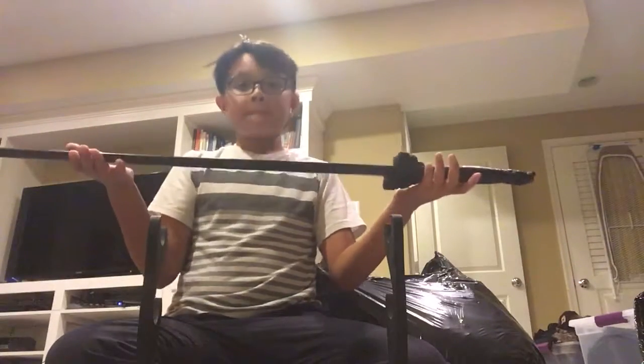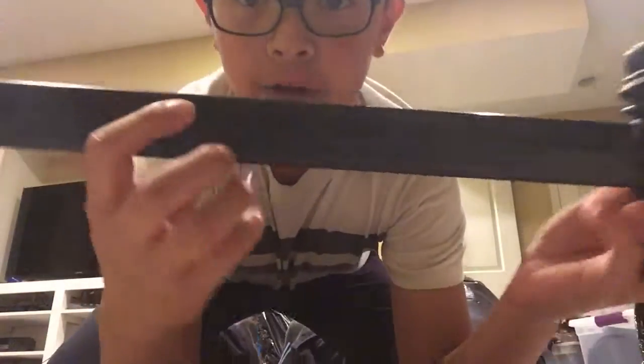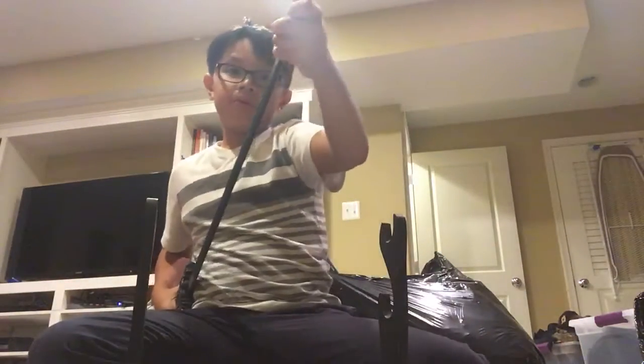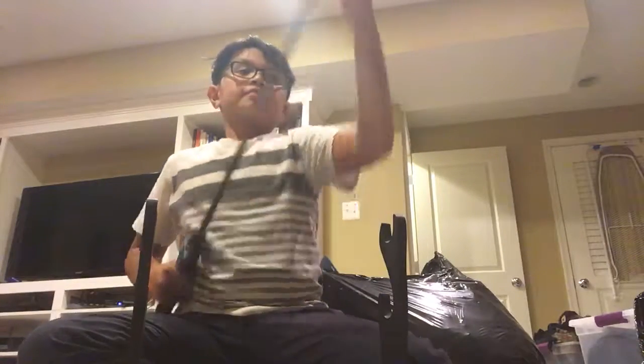The last sword: this is a Japanese officer sword — training sword. It has a bunch of patterns on it. I don't think you guys can see it, but there's a bunch of patterns on it. It's pretty cool. We got it at a Renaissance Faire. It's really bendable — it's supposed to be bendable. If I shake it like that, it's gonna bend.